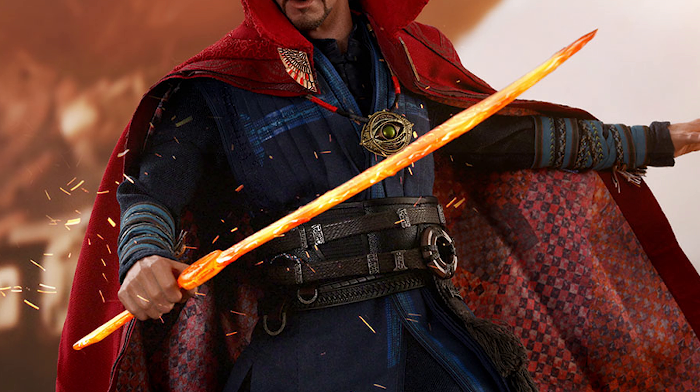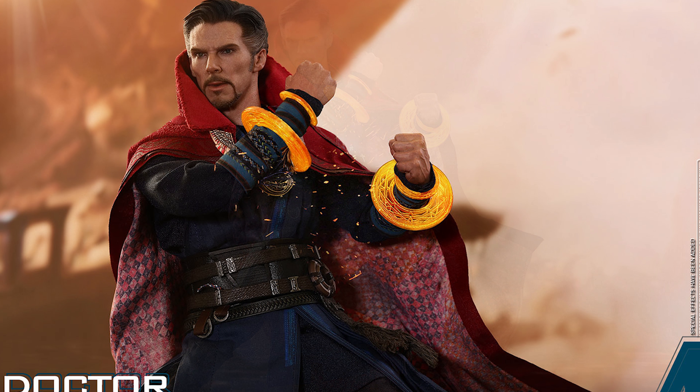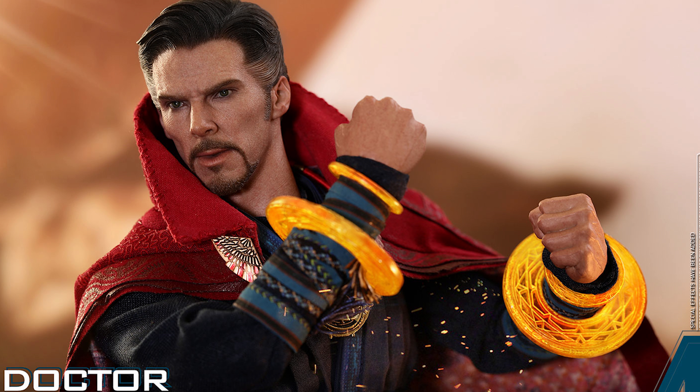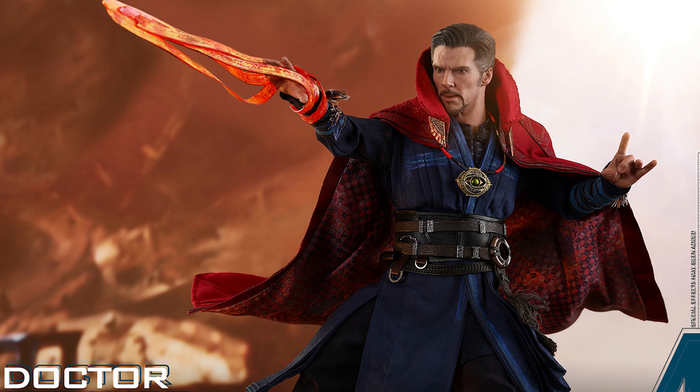A variety of mystical artifacts including both open and closed versions of the Eye of Agamotto, a pair of sling rings, crimson bands of Cyttorak, his magical sword, and mandalas of light allowing combinations for different mystic gestures. He also includes an array of interchangeable hands and a movie-themed dynamic figure stand with character backdrop. Add the incredibly powerful Doctor Strange to your Avengers Infinity War all-star collection — product code MMS484.